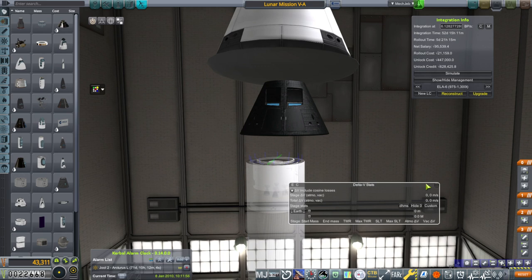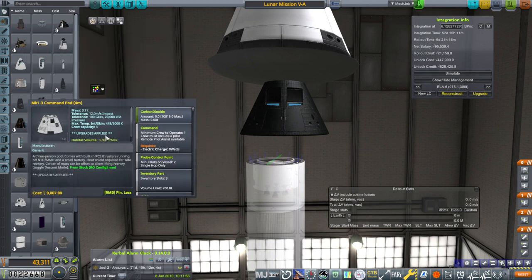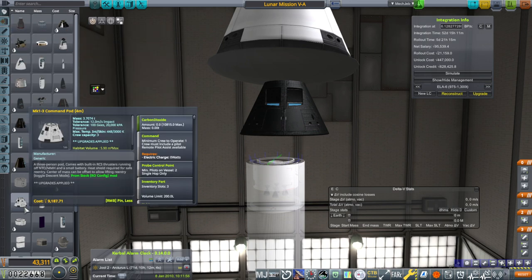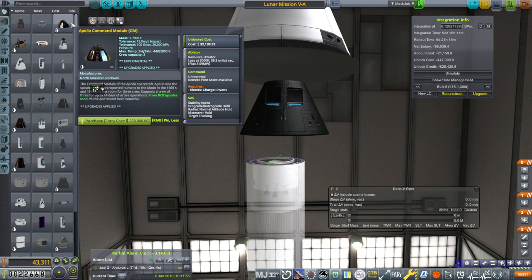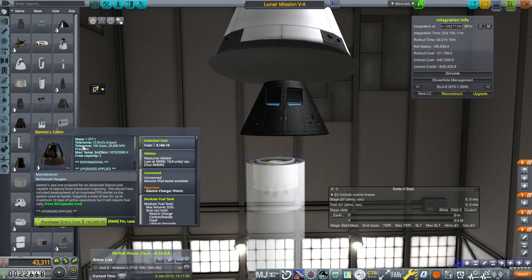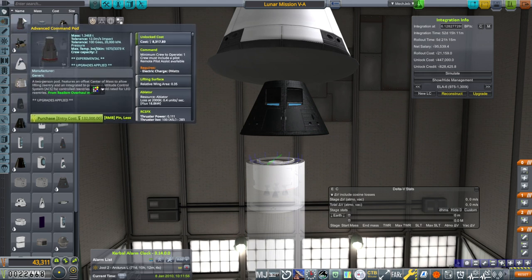Interestingly, as far as heat tolerances are concerned, the advanced command pod has not only an internal temp of 1073 but also a skin max temp of 3373, whereas our Mark 1 pod has less. The Apollo command module only has 2000 skin max temp, which is much worse than either one. Gemini also has 2000. I don't know why the advanced command pod has 3373 — I guess that's why it's advanced.